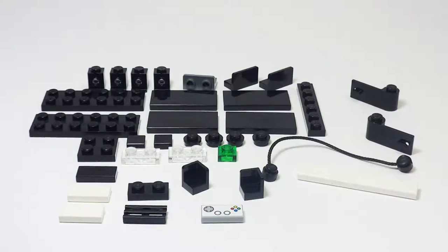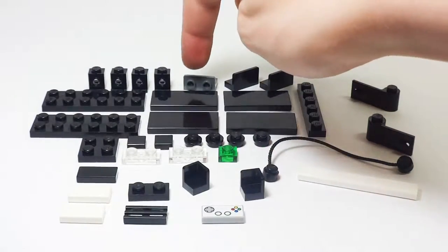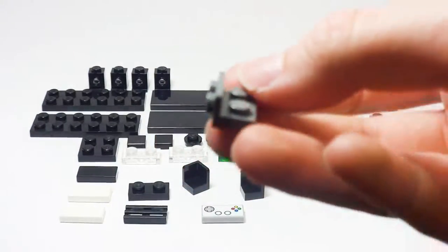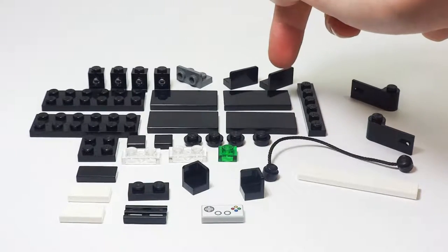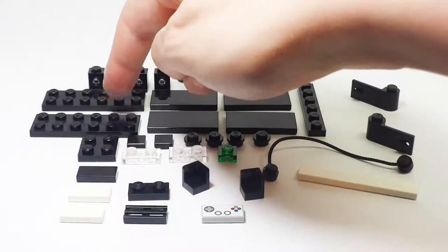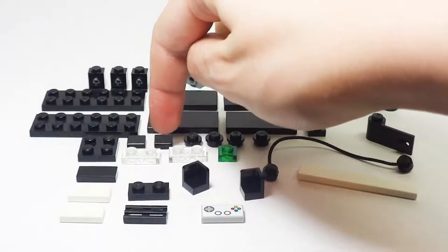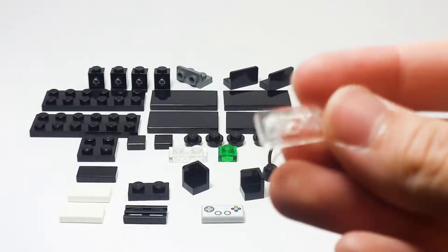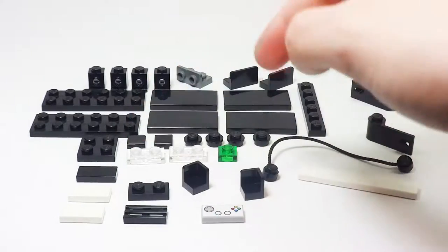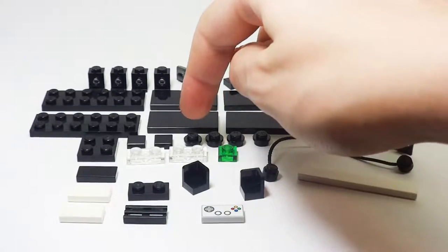Here's a look at all the different pieces you're gonna need to build this LEGO Entertainment Center. You have four headlight bricks in black, then one bracket piece, two 1x2 panel pieces in black, four 2x4 black tiles, two 2x6 black plates, one 2x2 black plate, two 1x1 black tiles, and two trans clear 1x2 plates, and one 1x1 trans green plate.